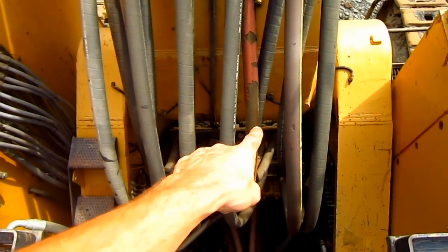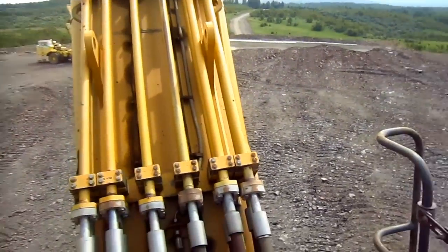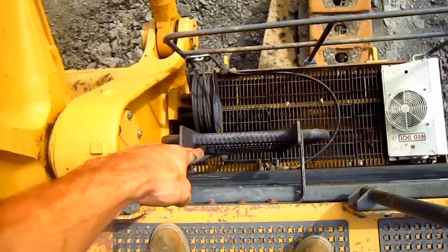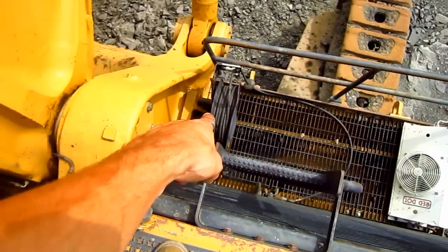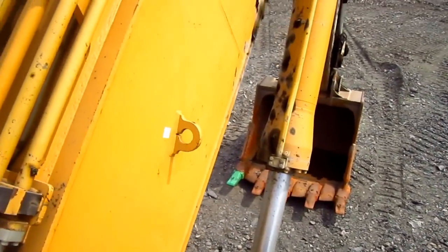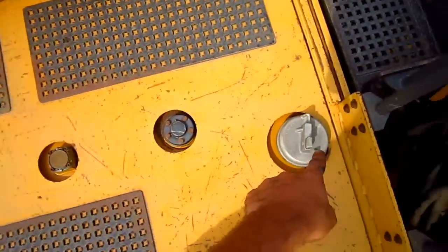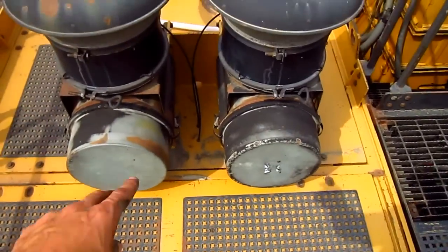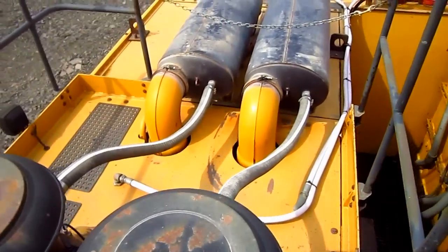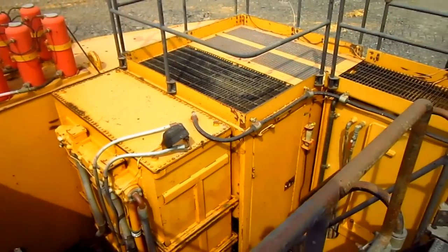Here you can see where the boom pins to the superstructure, and you can see all the hydraulic lines that run out to power the backhoe in the front. Now on top of the engine house, this ladder in the front is to get down in front of the engine radiator and also to access the grease line, which is used to lubricate the bucket. You can see the caps to fill the radiator with antifreeze, and here you can see the two air intakes and air cleaners for the engine, and also the two big mufflers. From here you can get a good overview of the top deck of a 5130.